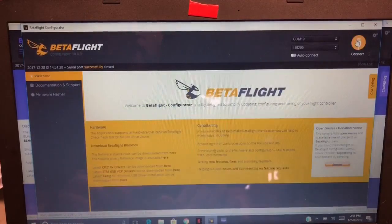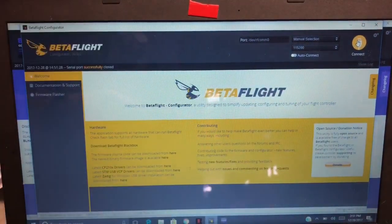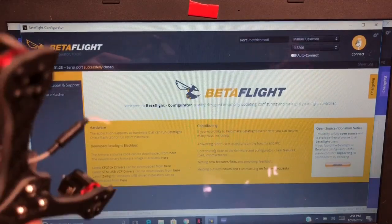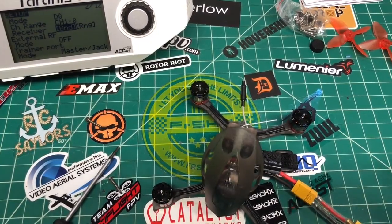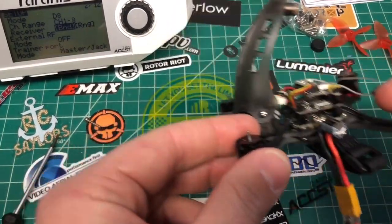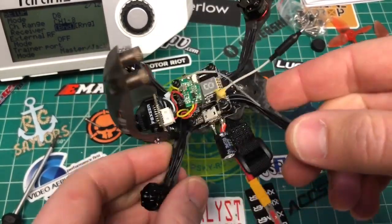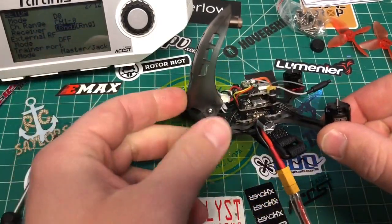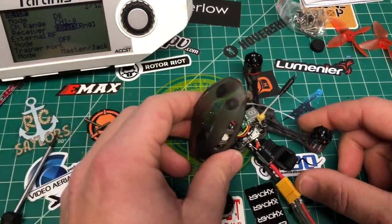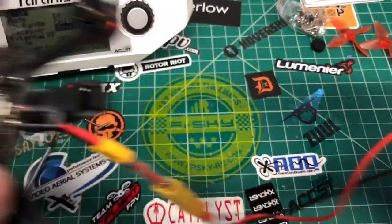Let's disconnect. Now we're gonna try to bind this little guy. I took the two screws out down here — the bind button is right here and it's kind of hard to reach. I tried to do it with a screwdriver but it didn't work. So you just take out these two screws, loosen up your camera screws, and this flips open like a hood. Nice and simple.